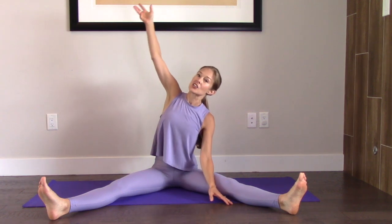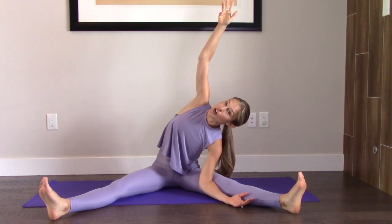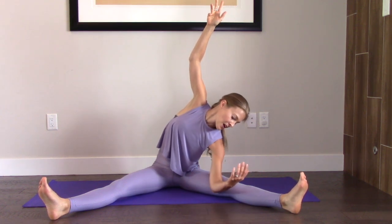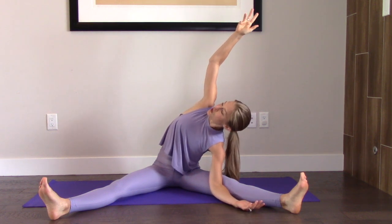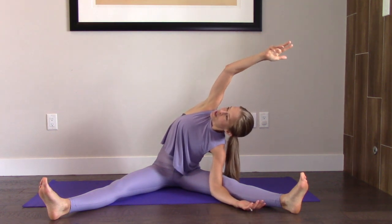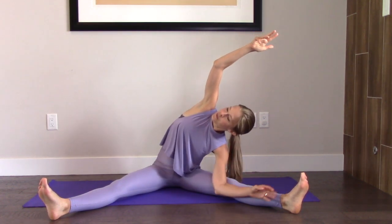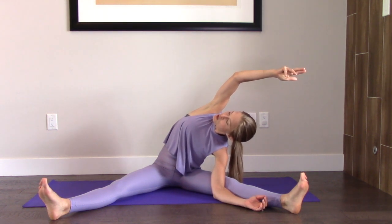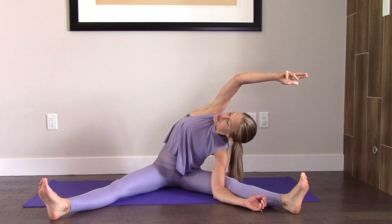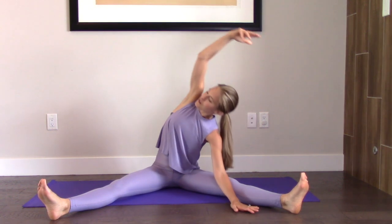That left arm is going to come down. Let's bring the right arm back up and start to take your body over to the left. You have lots of options here — you can bring the left elbow inside the left knee to use it as a little fulcrum to reach over. You can just have the hand down anywhere that it'll reach. And as you get there, start to spin your ribs towards the ceiling.